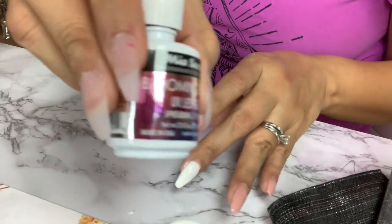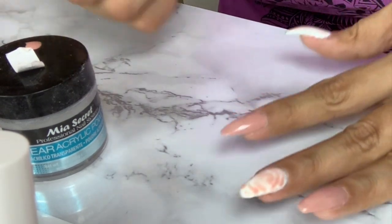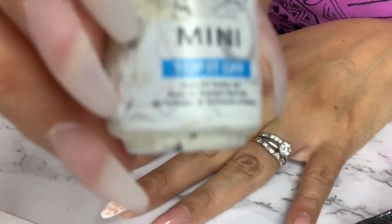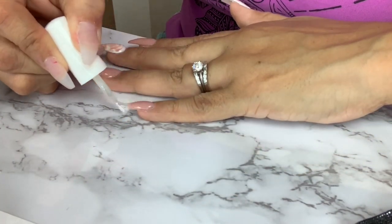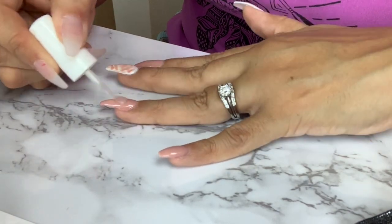For the nail art I will be using the blooming gel. I do have a video explaining in detail how this product is used, so don't forget to check it out. Once I'm done with the desired design, I will cure my nails one more time for 30 seconds, and then I will apply a top coat and cure it for 60 seconds.